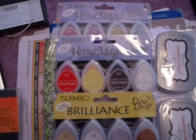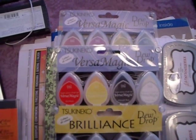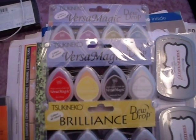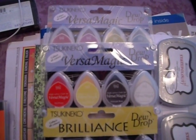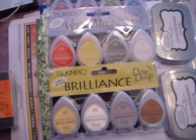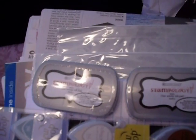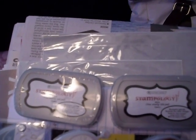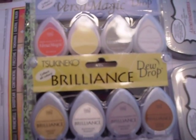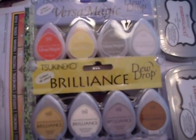Good morning fellow crafters. This is the Florida Crafter, and on this video what I have for sale is the Versamark Dew Drop ink pads. I have two that are chalk, one that is pigment ink, and I'm also going to include two of the Stemptology Black Onyx ink pads. None of these have been used — they're still sealed — and I'm asking $15 for the five.